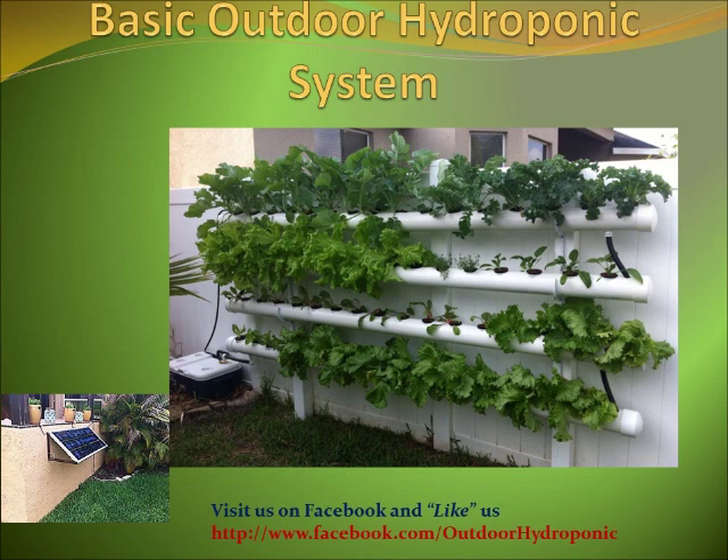All the information I shared with you is the result of years of researching, trial and errors. It took time and money to finally get a beautiful hydroponic system. So guys, please take a minute of your time and visit us on Facebook and like us at www.facebook.com/outdoor-hydroponic.